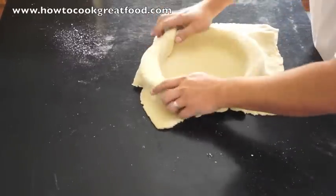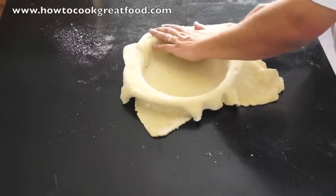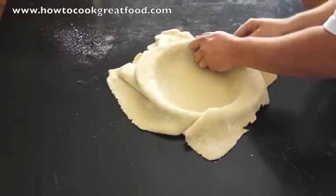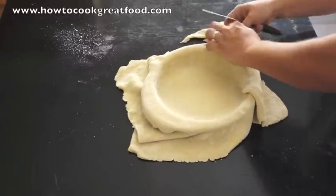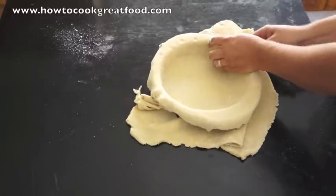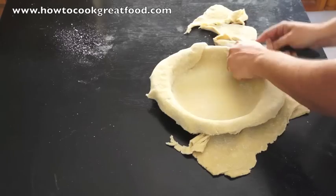Just press her in like that, then we're going to cut around the edge and leave quite a lot of overlap, because the pastry will shrink and I want it to be able to join the top. This is the first trim and then we'll do the final trim shortly.